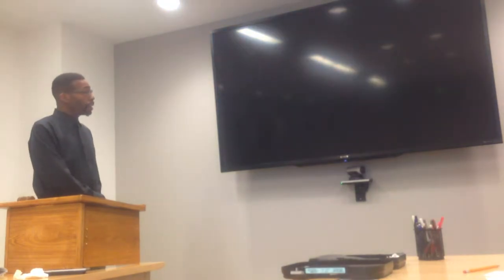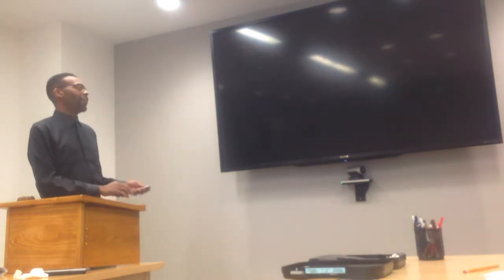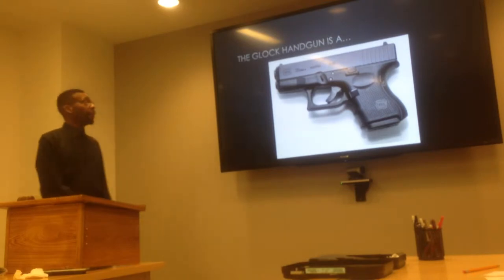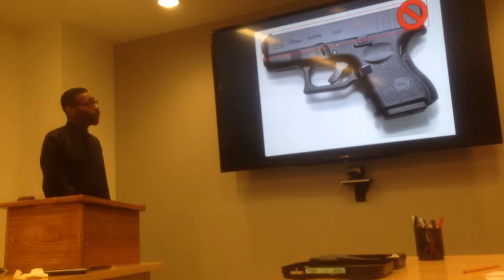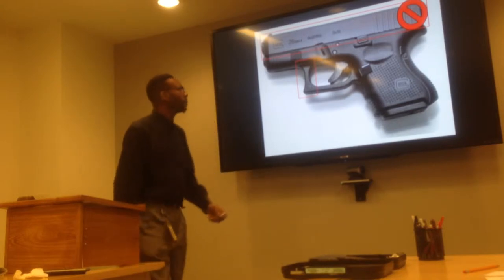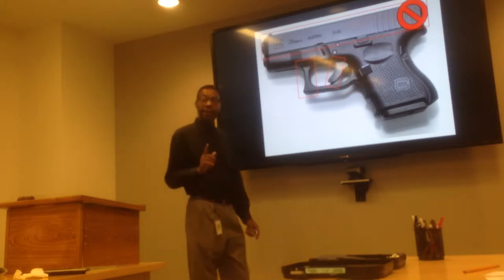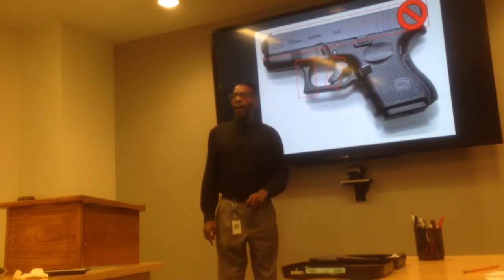Now, the Glock 26 is a very easy to identify weapon. You'll notice that it has a square slide, there's no hammer, and it has a concave trigger guard so that you can press it against something for stability. A lot of people say Glock doesn't have a safety, but it actually does. This small trigger has to be pressed down to the same level as the main trigger before the weapon will fire.